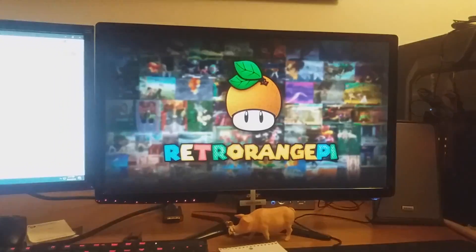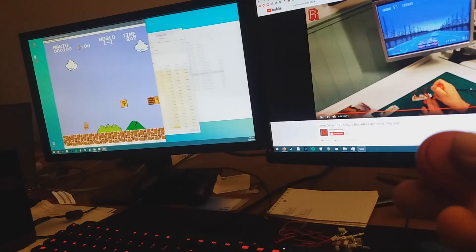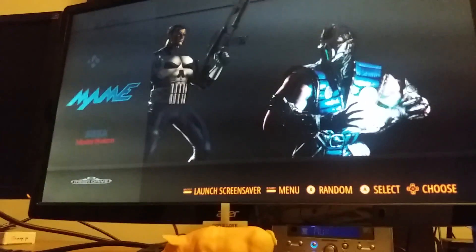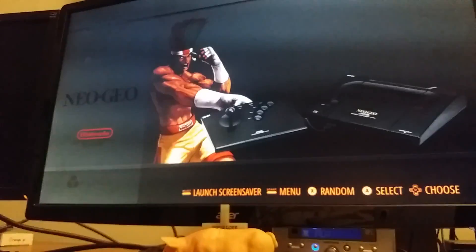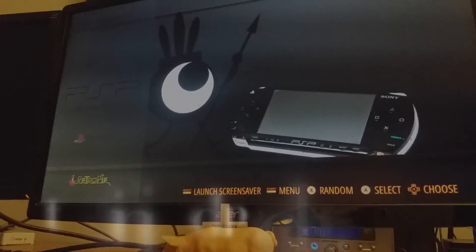But once we finally got it installed, it's called Retro Orange Pie. Here's Dan testing some of the buttons. The challenges we faced were pretty simple — it was hard to get the wood in one of our cars, and the adapter wouldn't come on time. But other than that, it just took a lot of time, but we finally fixed it.